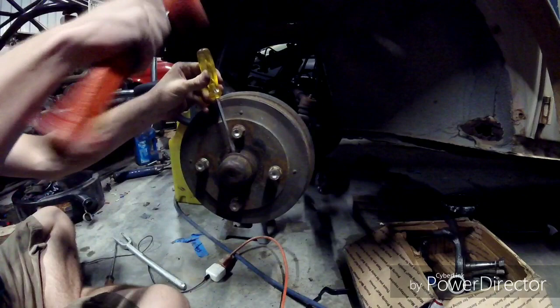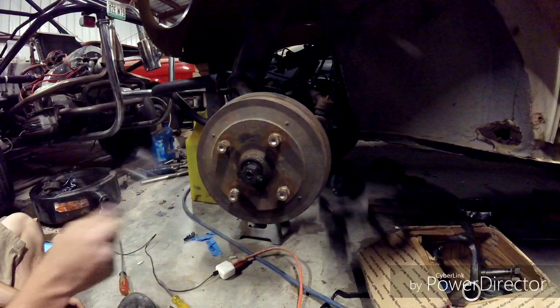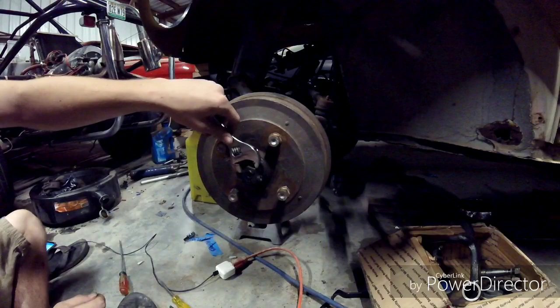I already loosened it so it will pop right off. Then we're going to take off the spindle nut using an Allen key and a crescent wrench. On the driver's side, the spindle nut has reverse threads, so instead of turning it counterclockwise, you're going to turn it clockwise to loosen.